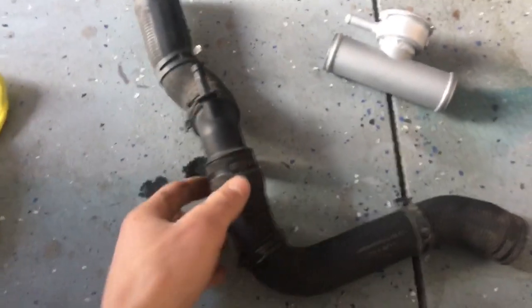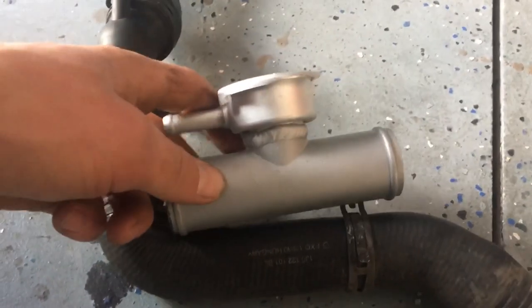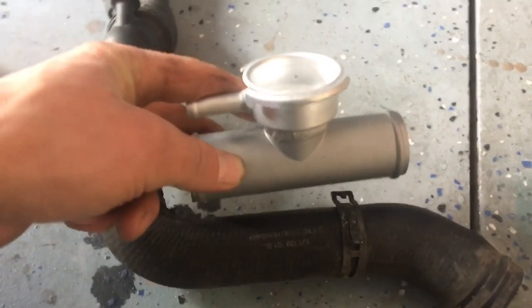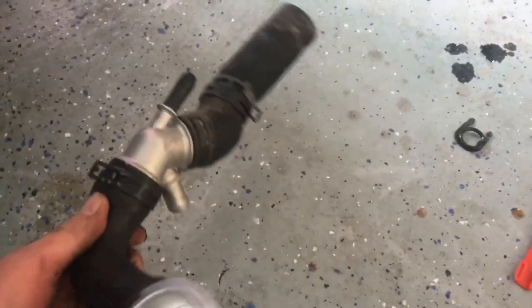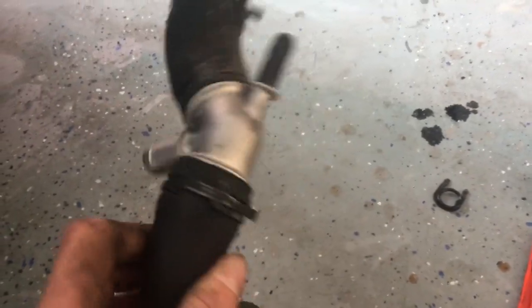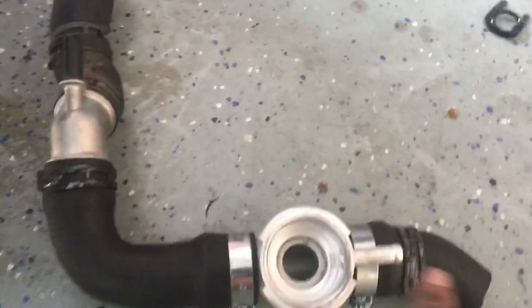Next you're going to want to take out this piece — this is the upper radiator hose. Just a couple clamps with pliers and it'll come right off. Then this new filler neck assembly is going to be installed right here. I don't have enough hands to film it and do it, so I'll show you after it's done. Got it all assembled with the new coolant flange, the filler neck, and two hose clamps — and then this is the upper radiator hose.